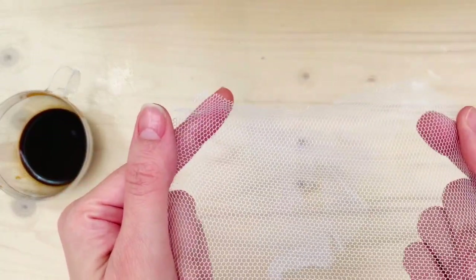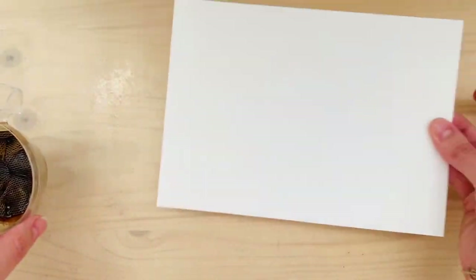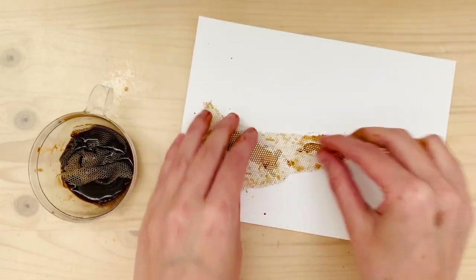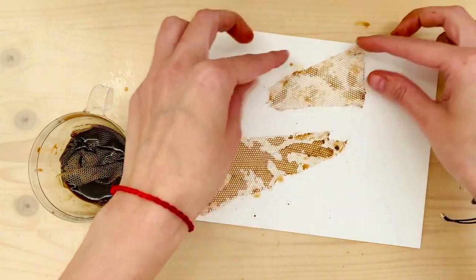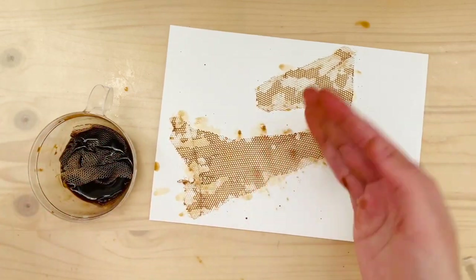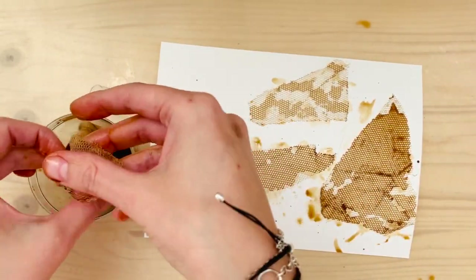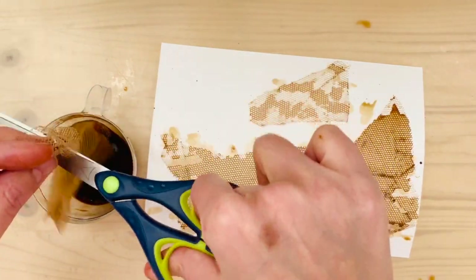For the next one I used some leftover mosquito mesh that didn't work for our windows. I just dunked it in coffee and wanted to get the texture onto the paper, so I made some parts a little darker and some parts less saturated with coffee to see which would work better and to have some contrast. I applied the mesh pieces wherever they fit, and when they didn't I just cut them with scissors — whatever is left over I can use for another project.